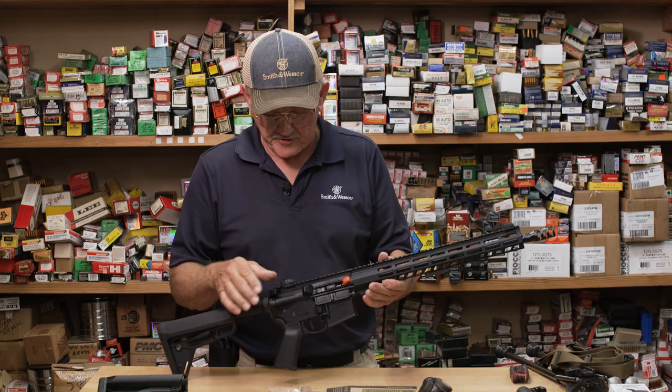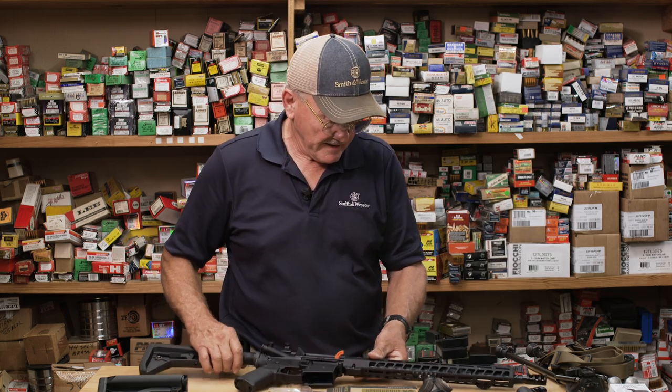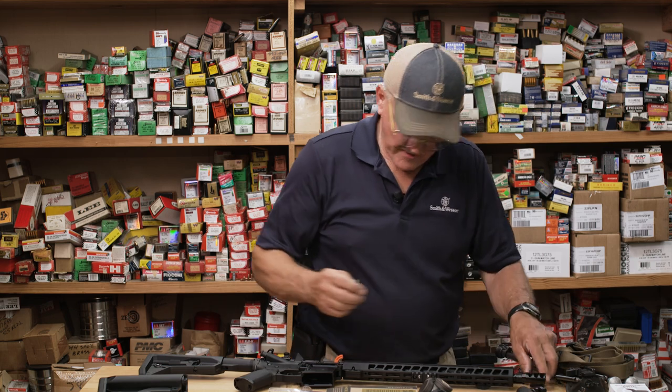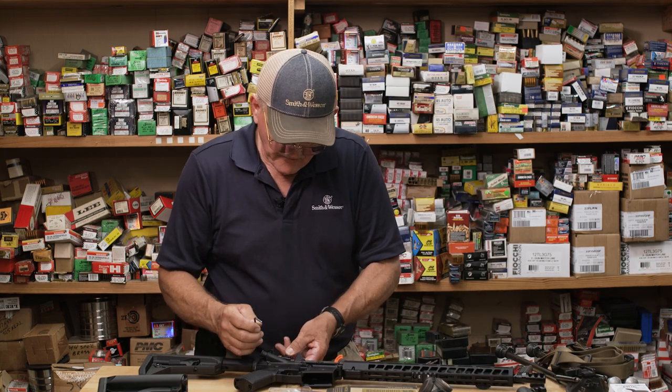The way the rifle comes, of course, it comes with the metallic sights, and I'm not going to use those. So I'm going to go ahead and remove them. You can remove them with either an Allen key or a screwdriver, so it's easily replaced.